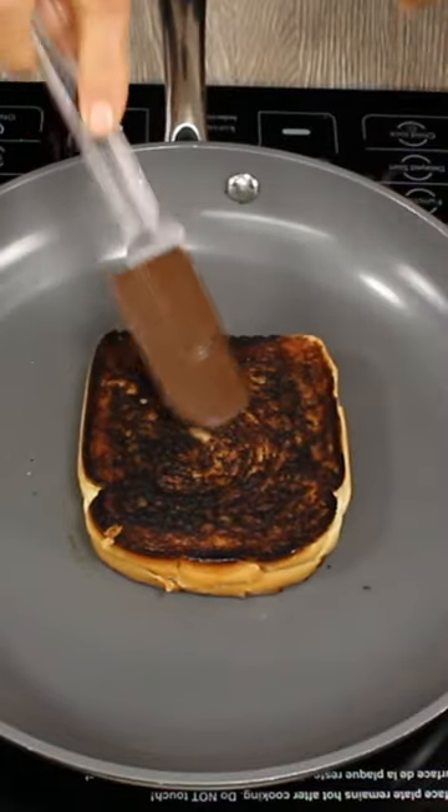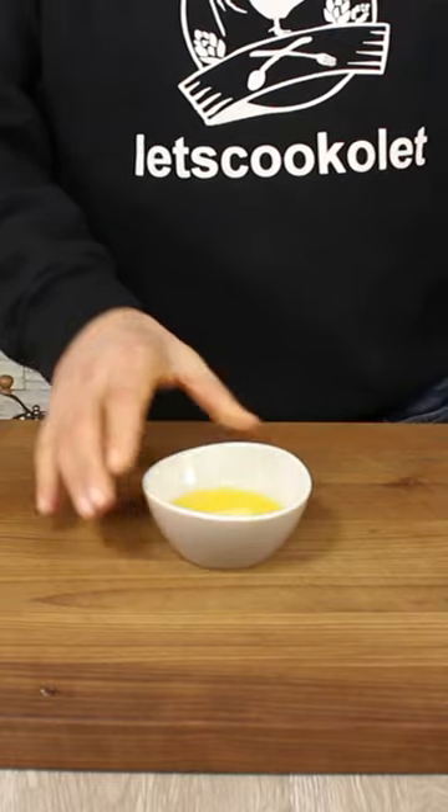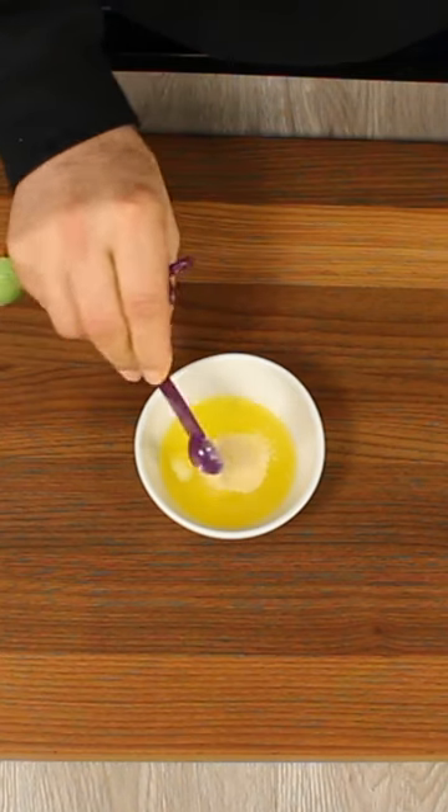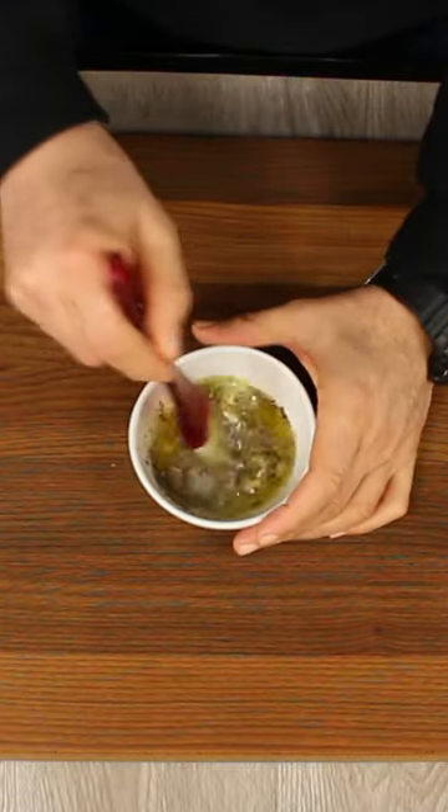Sick and tired of burnt grilled cheese every time? Let's solve this problem starting with melted butter, granulated garlic, dry basil — mix it up very well.